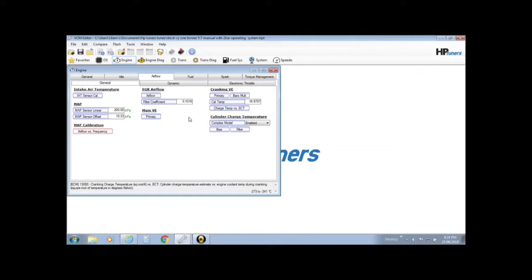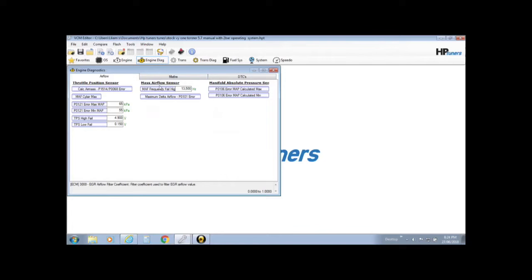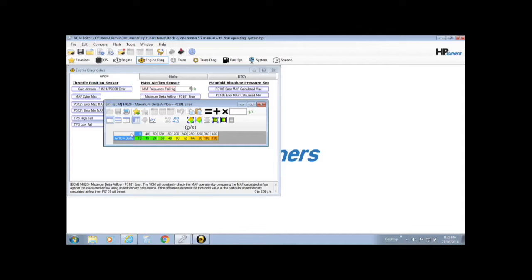Next thing, go into Engine Diagnostic and into MAF Frequency Fail under Airflow. Here the fail — we want it set at zero so it'll fail instantly and never make any calculations, which is good. Also max out the Maximum Delta Airflow to 256 — I just want to max that out so this thing isn't making any calculations. Those ones for electric throttle will already be zeroed out.